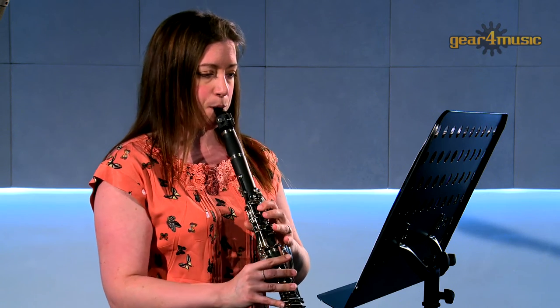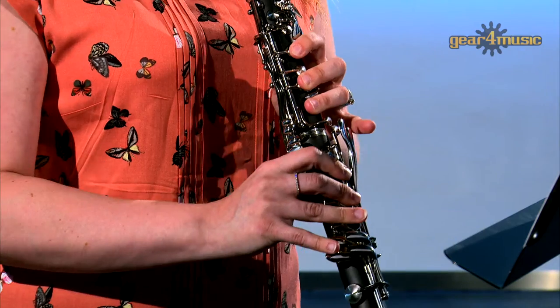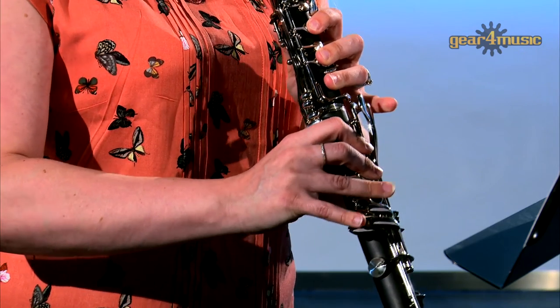For more information or to see our full range of clarinets, visit the orchestral section of the Gear 4 Music website. Thanks for watching.